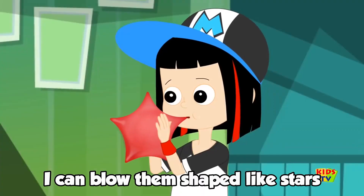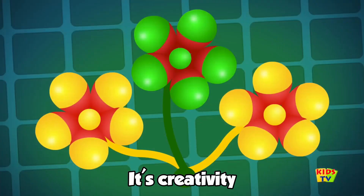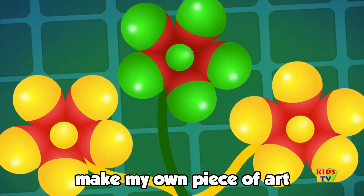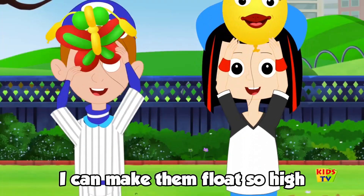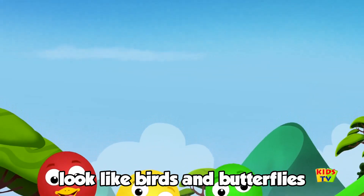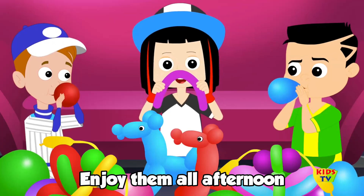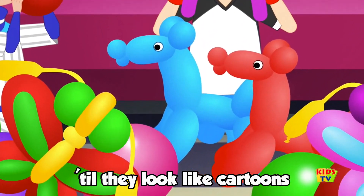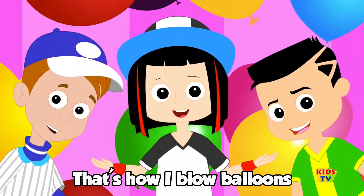I can blow them shaped like stars. I can mix the different parts. It's creativity — make my own piece of art. I can make them float so high, look like birds and butterflies. Can join them all afternoon, till they look like cartoons. That's how I blow balloons.